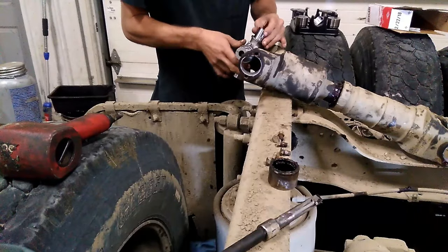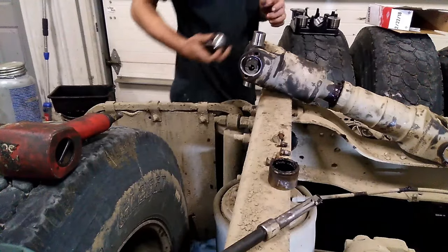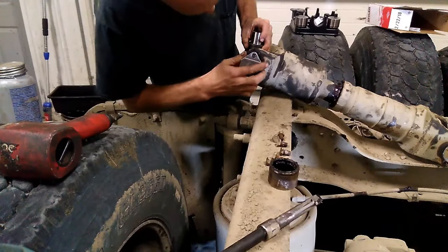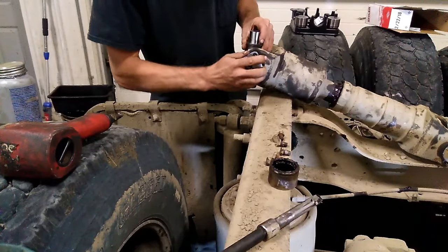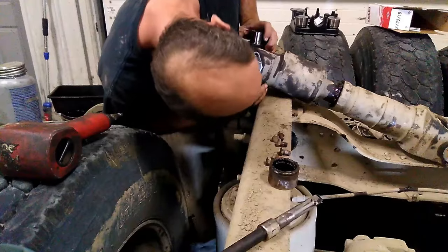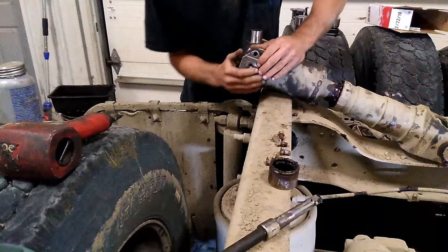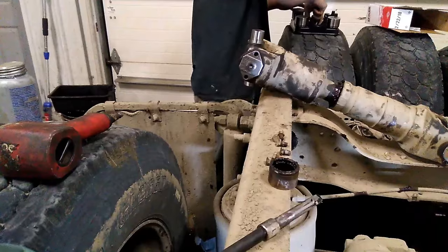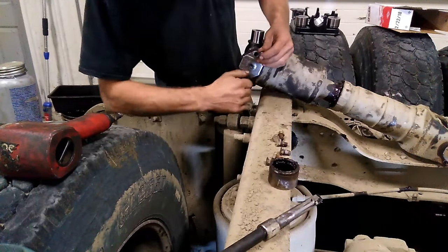Now we're going to install some new U-joints. Unfortunately I lost the footage of taking the old ones out, so I'll probably revisit U-joints at some point in the future. But basically, install your center section of your U-joints first, line up your end cap with the bolt holes, and then press it in place. After you've got it all lined up, you can just finger-tighten the bolts into the holes, and move on to your other side.